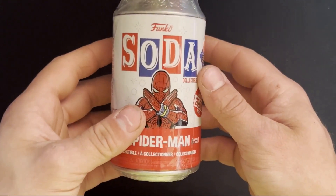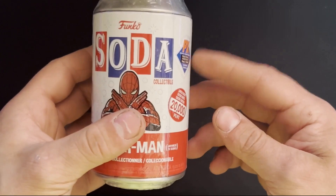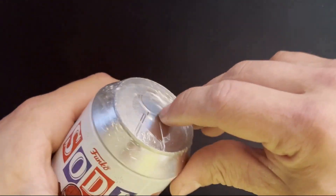Hello YouTube, welcome back to Kola's Collection. In today's video we'll be opening up another Funko Soda. Today we'll be doing the Spider-Man from the Japanese TV series. Let's get into it.